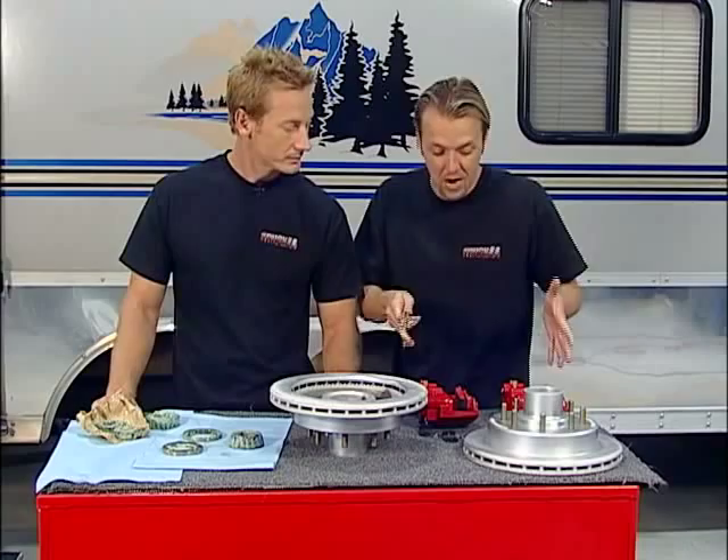Welcome back to Truck U. Today we're working on the toy hauler. The name of the game is the brakes, and what we're going to do is go from electric drum to hydraulic disc.